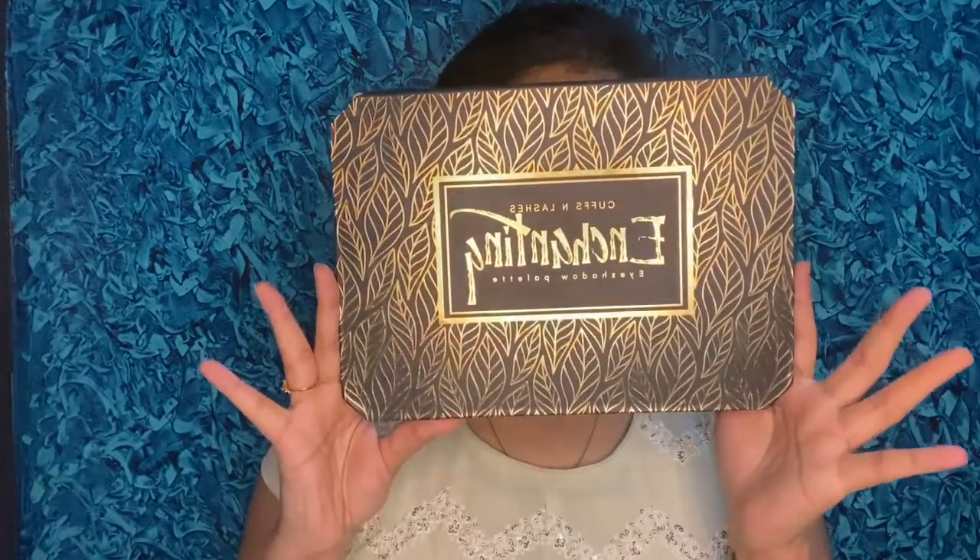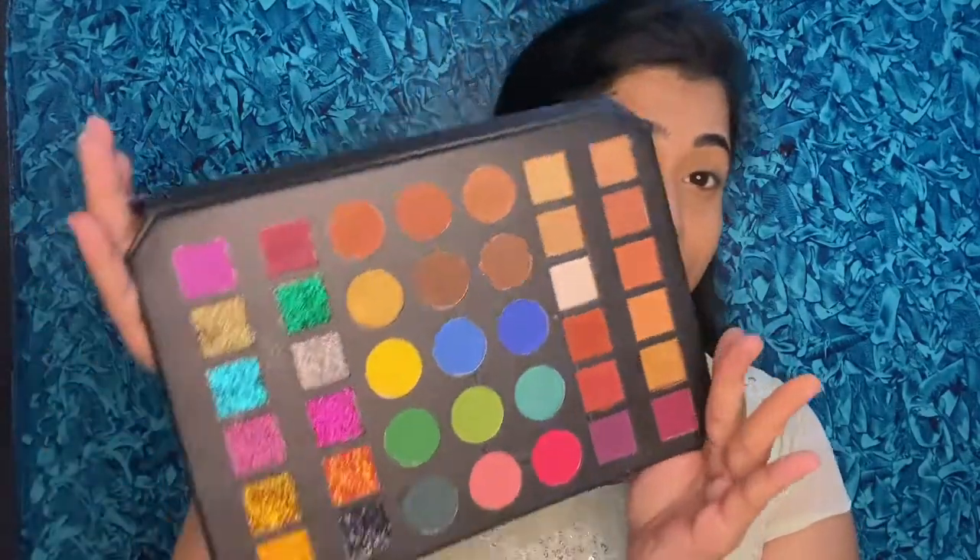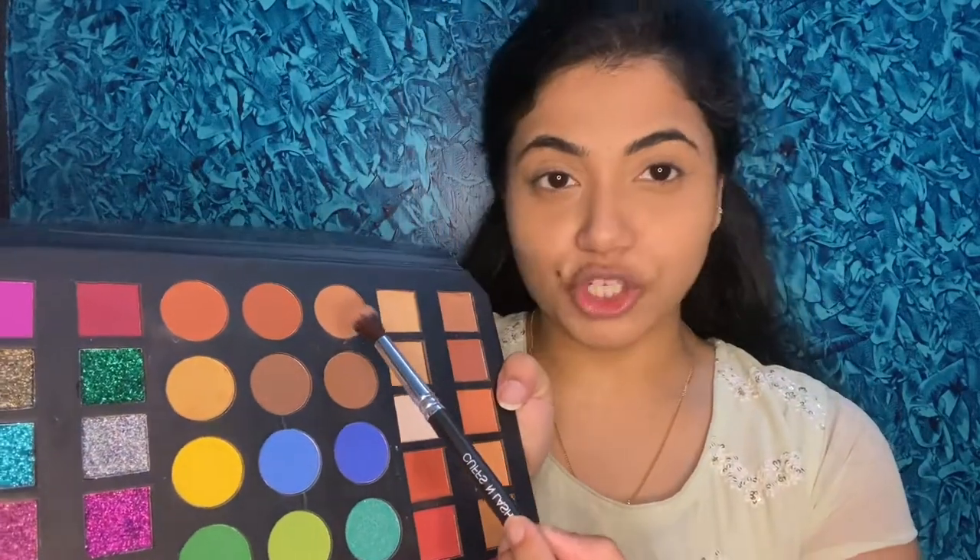For eyes, I'm using the Cuffs and Lashes Enchanting Palette — this is my first time using it. It's very pretty and has a variety of colors including pressed glitter shades, colorful and nude options. I'm also using the Cuffs and Lashes x Shy Styles CS02 brush — a collaboration between Nithi Katiaar and Shy Styles. The eyeshadow brushes are really nice and soft; they blend well. Definitely give this set of 9 brushes a try.